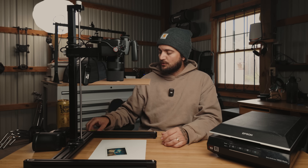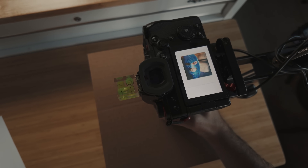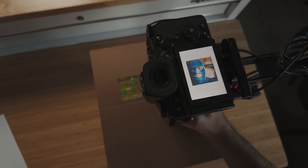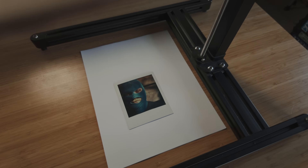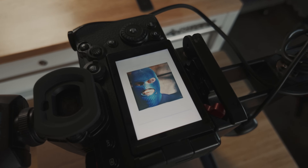First thing you want to do is make sure everything is level when you get your camera set up. A great way to do that is with these little leveling cubes that fit in the hot shoe of your camera — I'll throw a link down below, they're super cheap but great for scanning film. You just want to make sure you get the camera high enough so that the Polaroid isn't being cropped at all, and you have a nice open border around everything.